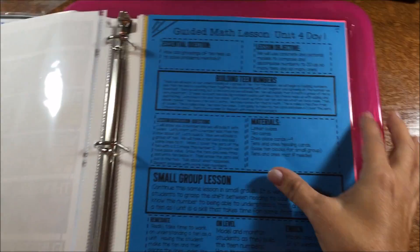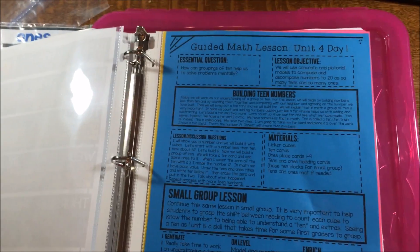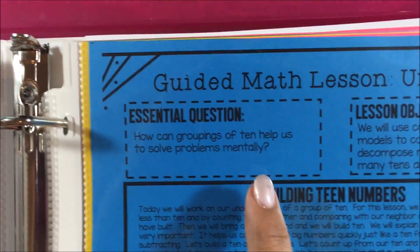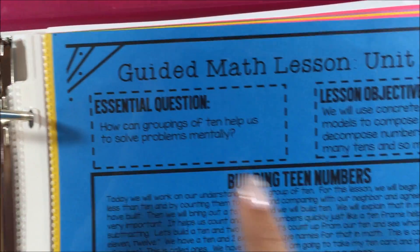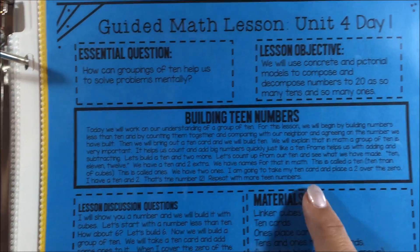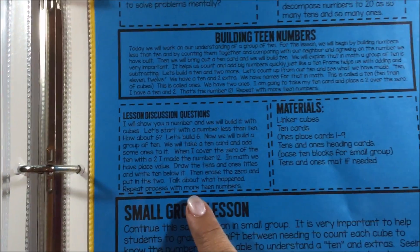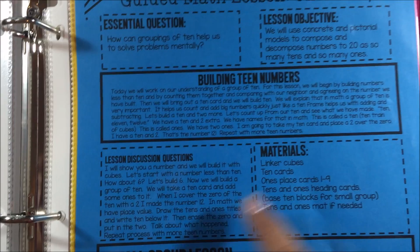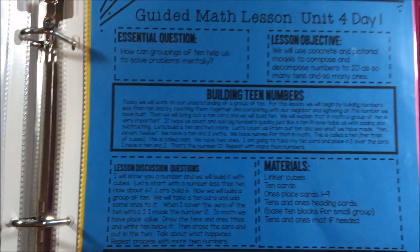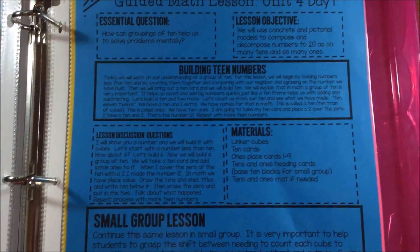Each lesson out of the 20 lessons in the unit is going to follow the same format, just like in the previous units. I've got my essential question, my lesson objective, and then I move into my whole group teaching time. While I'm teaching whole group, these are the discussion questions I want to be sure to hit on and any materials that I need to make sure are prepped — those are going to be in the tub here, or you might have manipulatives listed that you need to pull out.